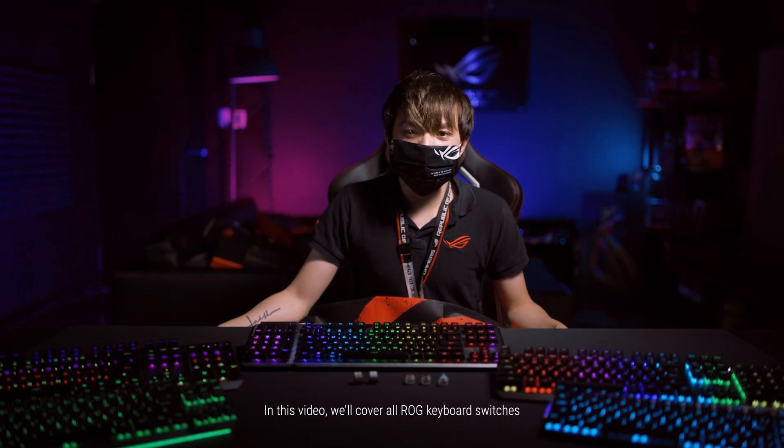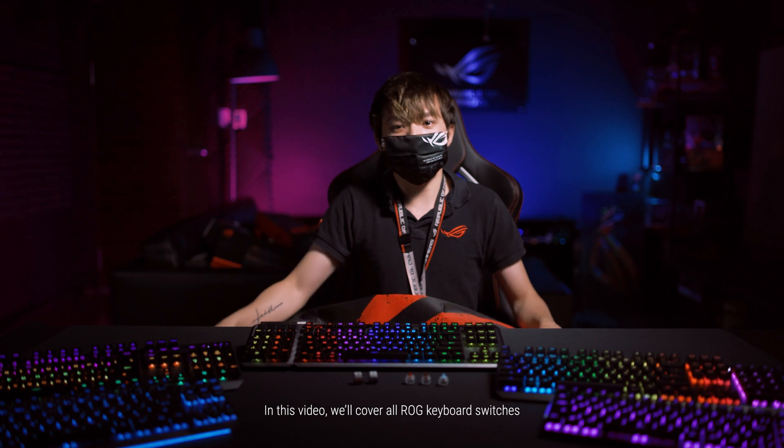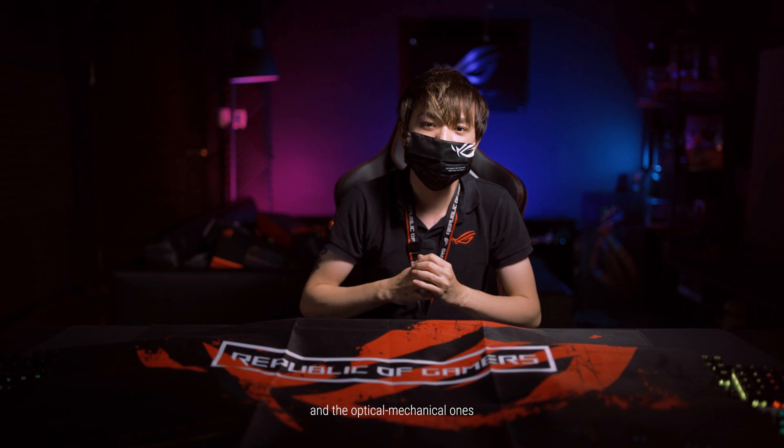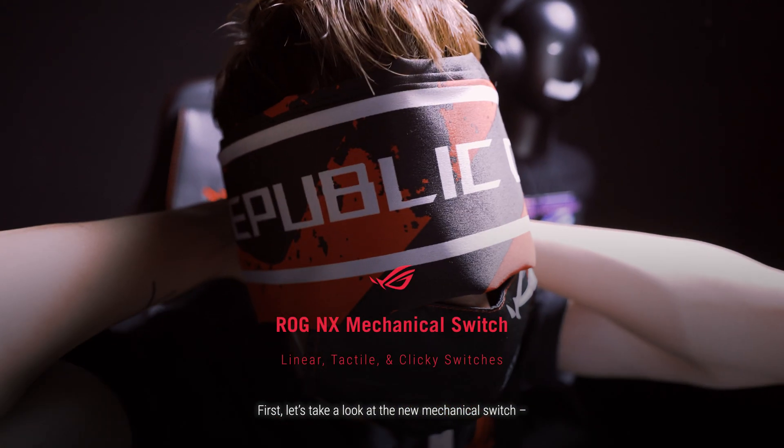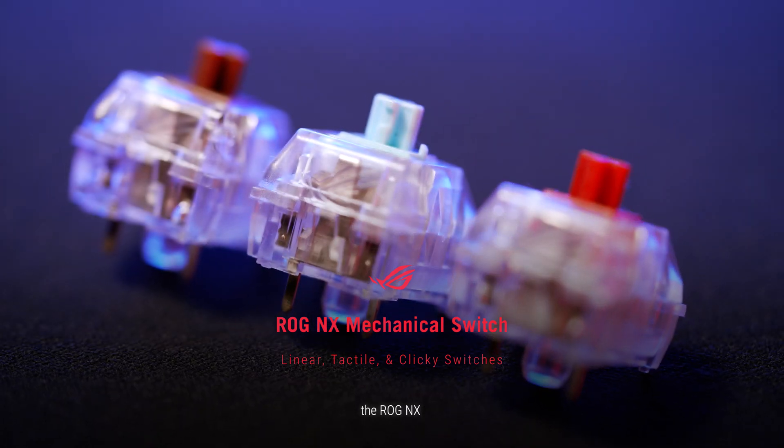In this video, we'll cover all ROG keyboard switches, including both the new mechanical switches and the optical mechanical ones. First, let's take a look at the new mechanical switch, the ROG NX.